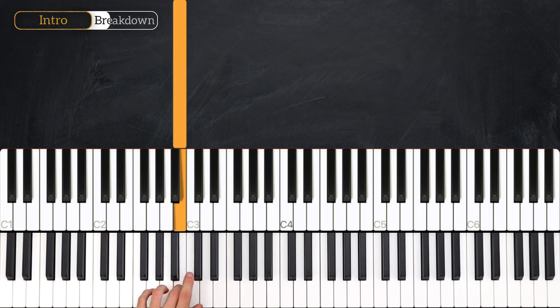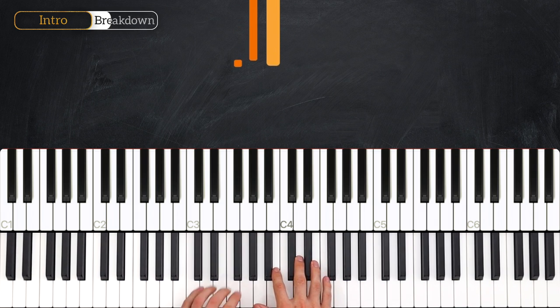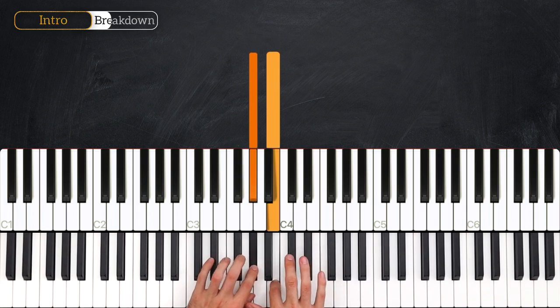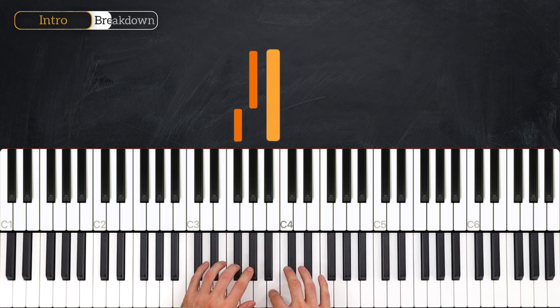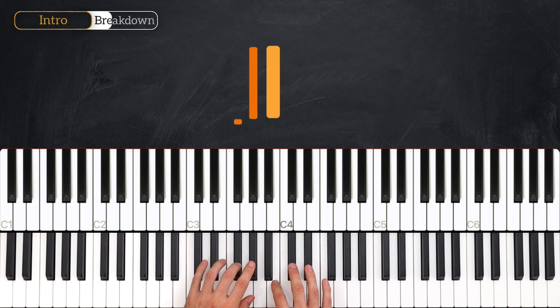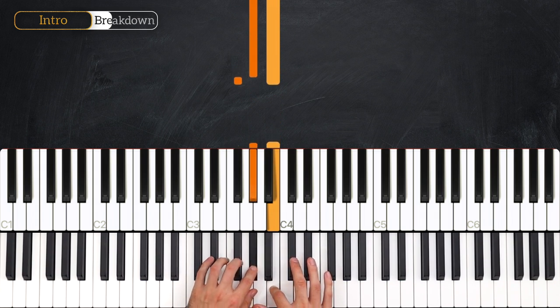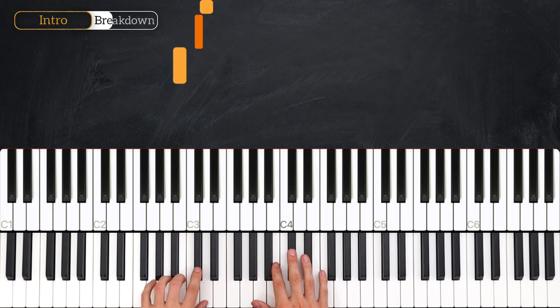Now let's add in some right hand. In the first bar, your right hand has only one note and it comes in on the and of beat two, as your left hand plays the grace note. It's going to be at the same time as the F sharp, as opposed to at the same time as the G sharp. So that's all we have to do for the first bar.